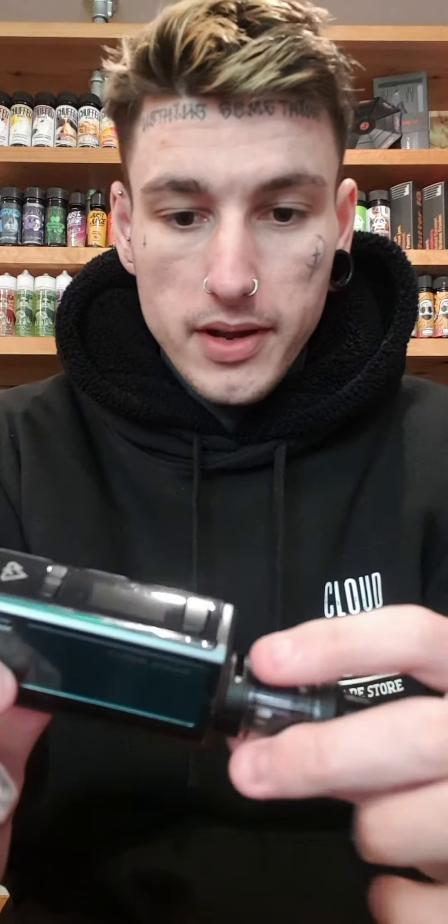Hi guys, Rhys here at HempHQ. I'm coming at you with the Geek Vape Obelisk. It's a newer vape out of the Geek Vape range.